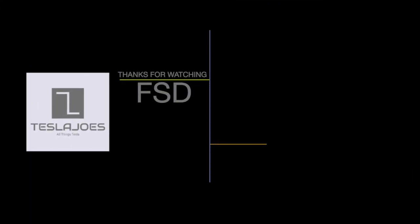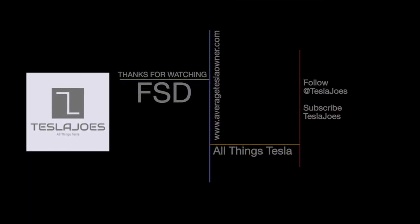Thanks for watching everybody — that's all we have for our advanced summons video. You can check out the links in the description below for the Nikola Pro Full Chrome Delete Kit, and also check out our website AverageTeslaOwner.com for cool tips, tricks, and opinions. Follow us on Twitter at Tesla Joes and please subscribe to our channel. There'll be more videos coming shortly. Thanks, and see you next time!